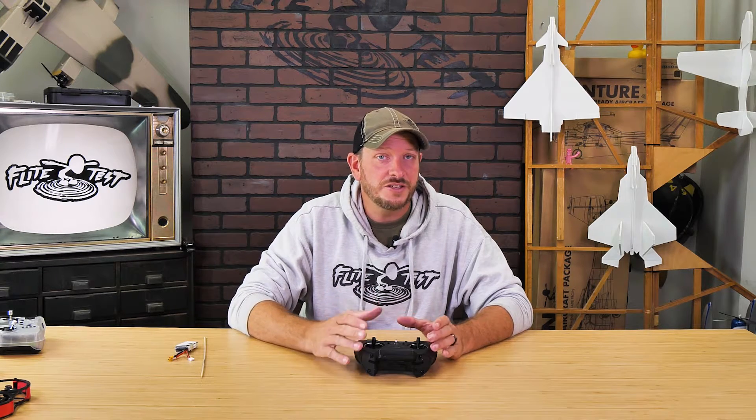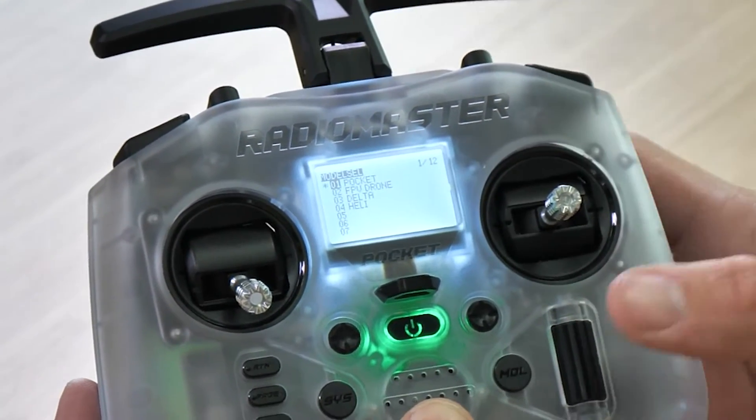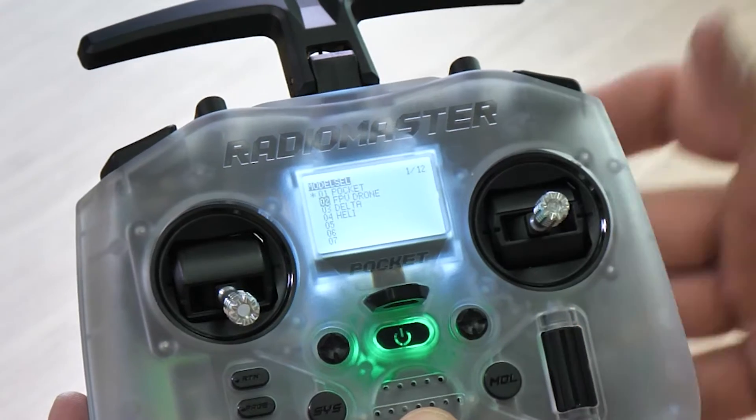For this Radiomaster, we're going to start from a fresh model, but many Radiomaster and Edge TX products have pre-made models for you. If you see something like a quad or FPV drone, go ahead and check out those mixes because the switches may already be assigned. For this process, I'm going to take you from ground zero all the way up to where you're ready to bind, especially if you're going to be using our Tiny Whoop or FT Guardian.